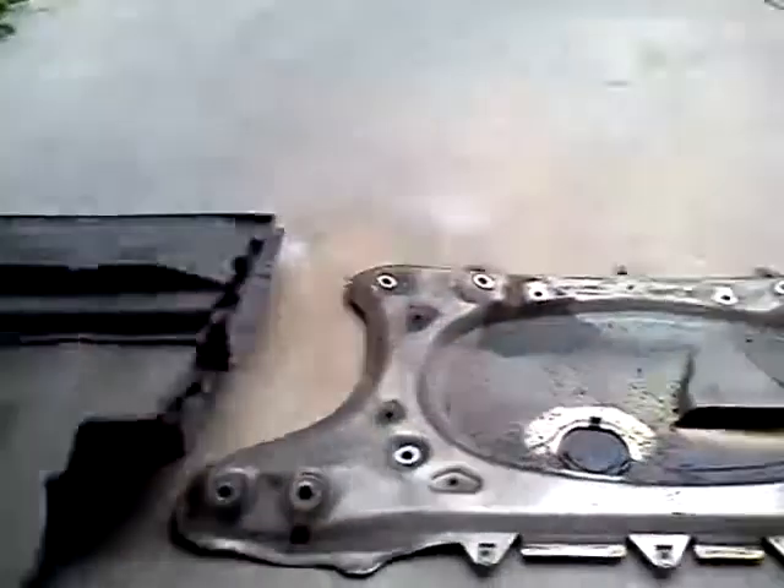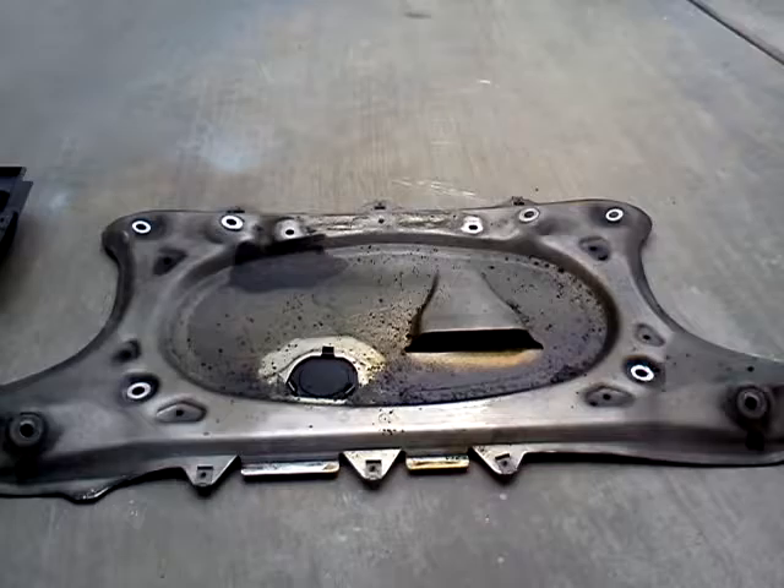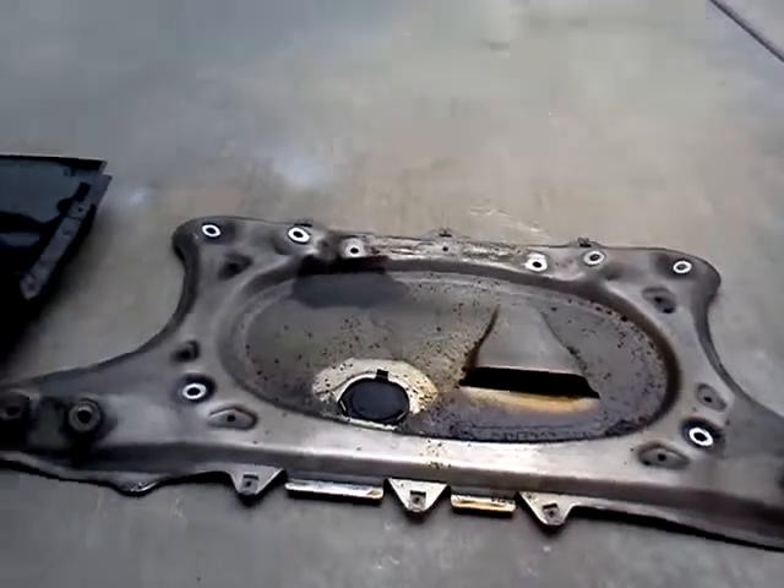The first thing I did is I removed the skid shield, then I removed the aluminum subframe shield.